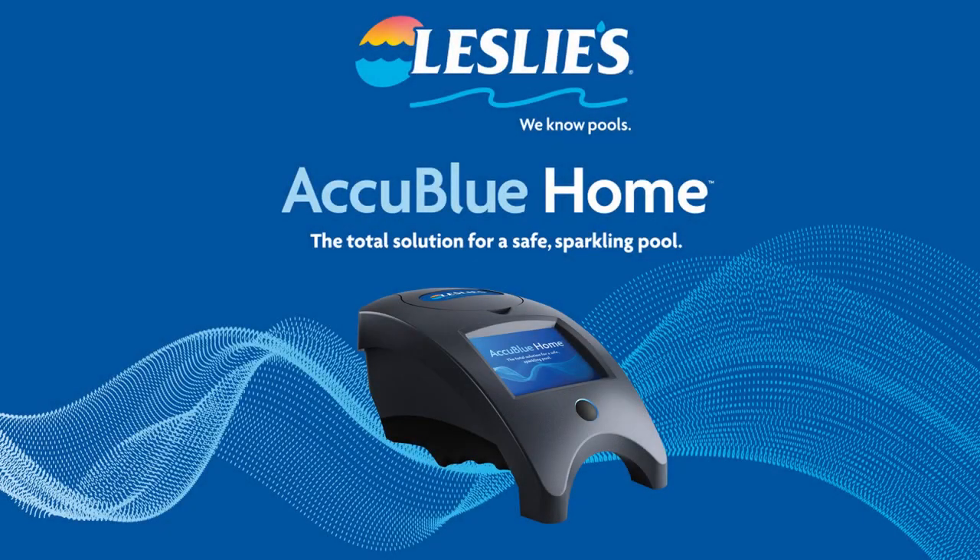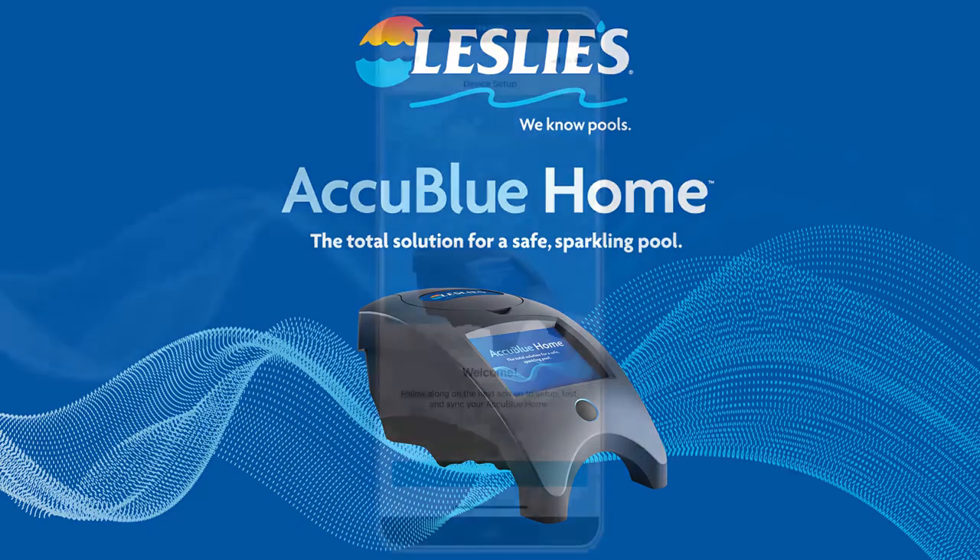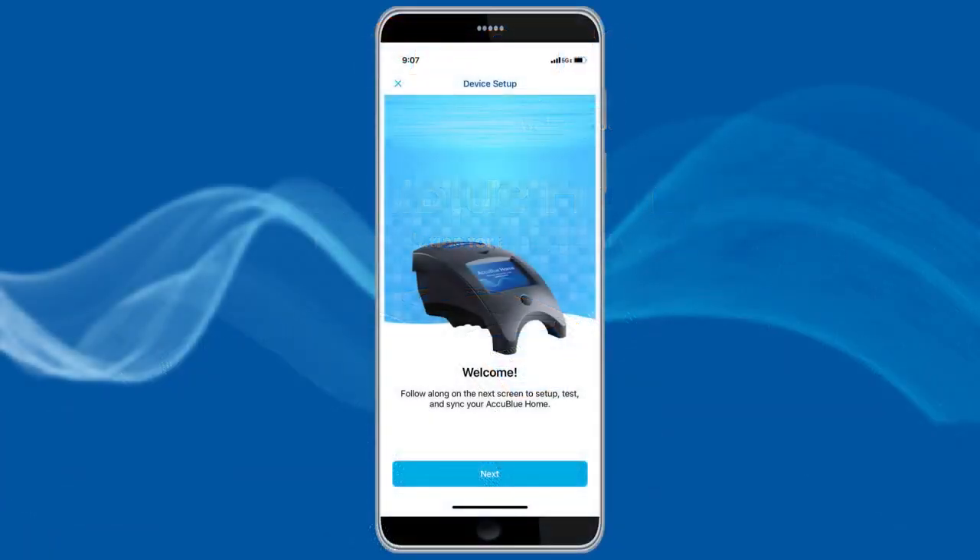Welcome to the informational series for Leslie's AccuBlue Home, the total solution for a safe, sparkling pool. Today, we're going to demonstrate how to use AccuBlue Home on the Leslie's app.